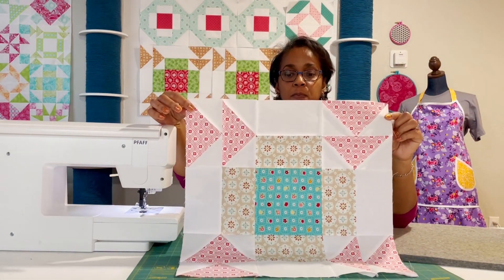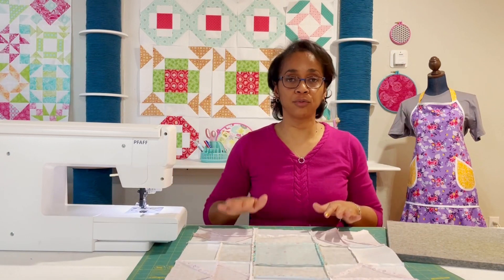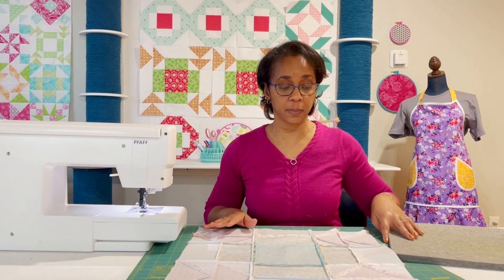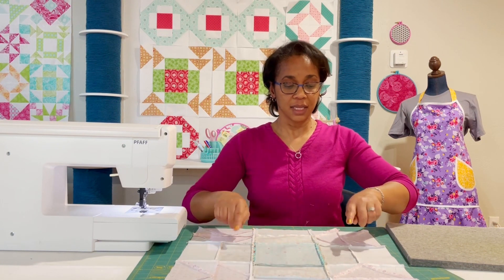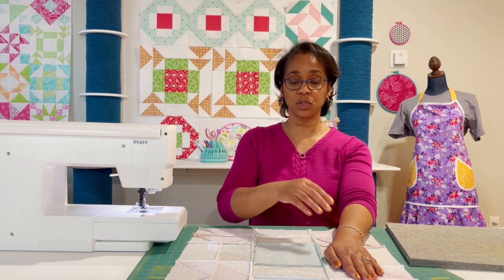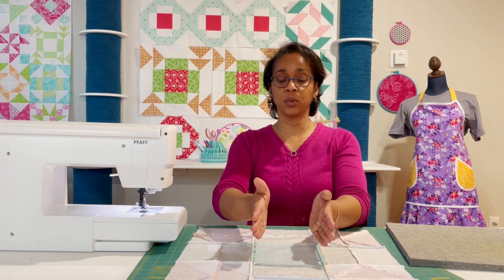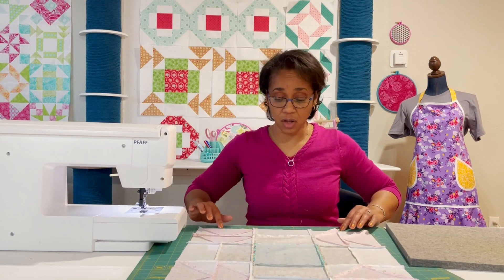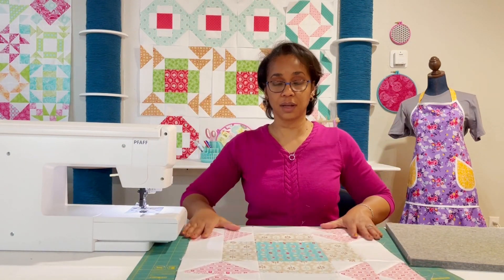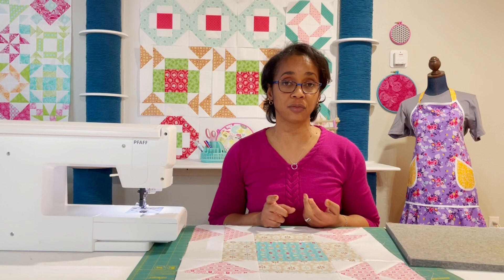I think I like it — the fabulous block with softer colors than the first one. Make sure you pay really close attention to the way that you press your blocks. Your two-piece strip sets need to be pressed toward the white, the background fabric. Make sure that on your rows, you press your secondary seams opposite to each other. Then when you put those three rows together to make the block, press those final long seams open. It's all going to give you a nice, flat, smooth block that you'll be able to enjoy in your quilt and that will be easier for you or your longarmer to quilt.